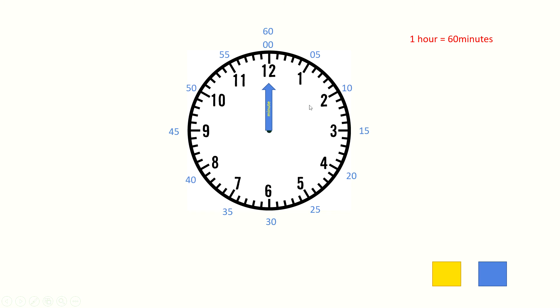What if the minute hand points between two numbers? How will you count the minutes? Don't worry — you can keep counting. For example, if the minute hand points to a small line just after 1, you count: 5, then 6, 7. So if the minute hand points to that small line, it will be 7 minutes. Here is another example: if the minute hand points to this small line after 8, you keep counting after 40 — it's 41. So if the minute hand points to that small line, it will be 41 minutes.